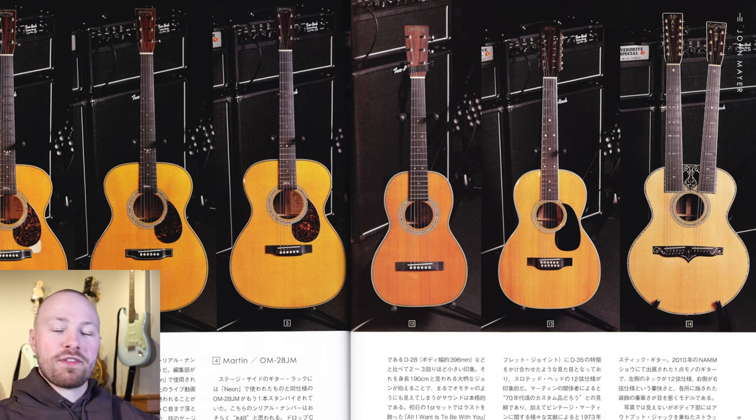I've scanned all the pages for you guys and translated the Japanese to English, so I'll be using this as our main basis to review all of the different guitars and just highlight some really incredible images of them for you all. This magazine will be linked in the description down below. It's amazing — just a piece of John Mayer's gear history, as we normally never get any sort of rig review from John.